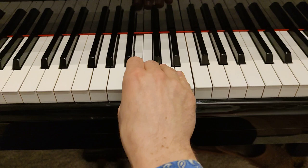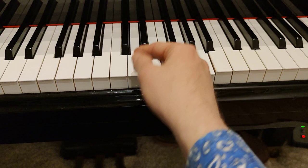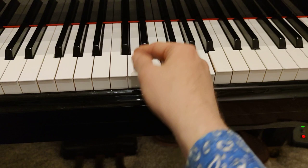Now observe — I'll play for you very fast. Observe my wrist. It's not still, because it cannot be — when it's still, then it's stiff. The same with the left hand.